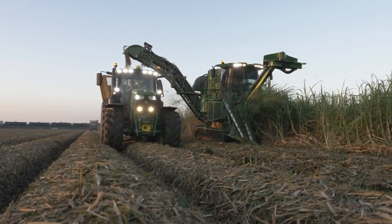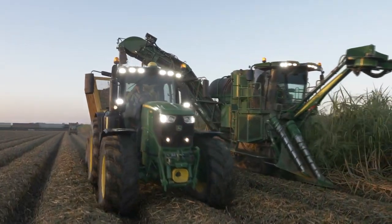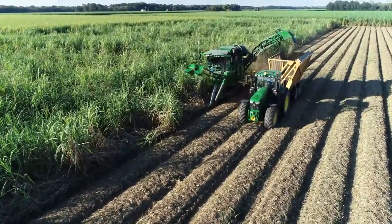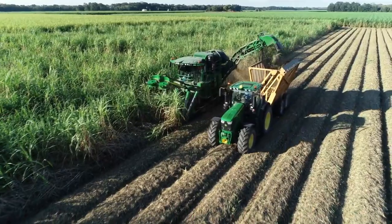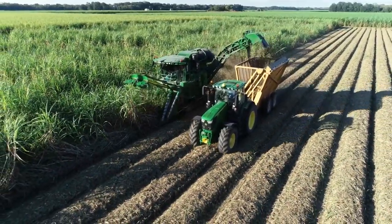Let's explore some of the technology by taking a closer look at Harvest Monitor with SmartClean. Harvest Monitor with SmartClean is a John Deere exclusive system that gives sugarcane producers the tools to make data-driven farming decisions.